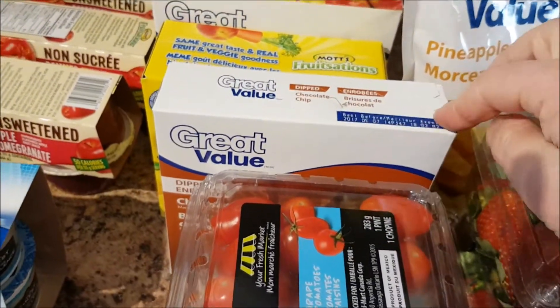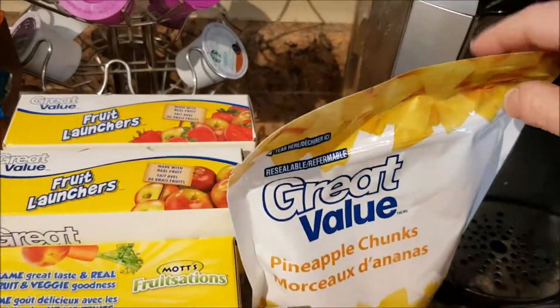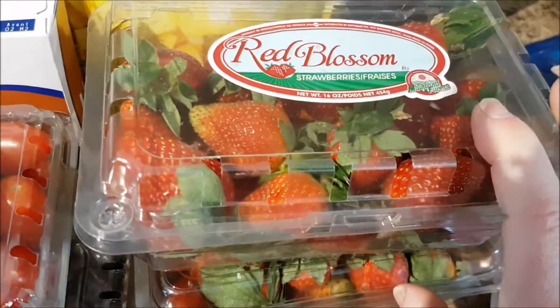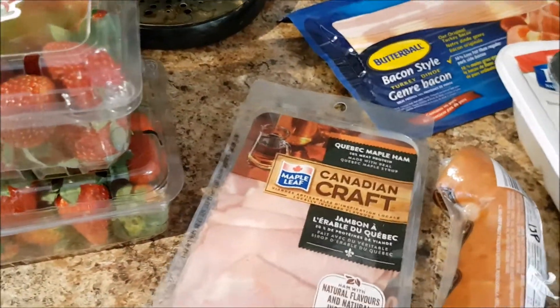Chocolate chip dipped granola bars for the kids. Blueberries and cherry tomatoes. Frozen pineapple because I'm going to make a smoothie. Strawberries — two cases. They looked okay and they were on for $1.99, which I thought was a pretty good deal given the season.